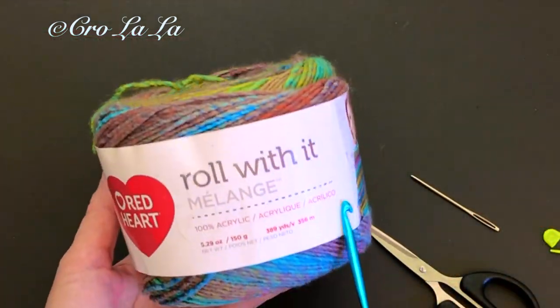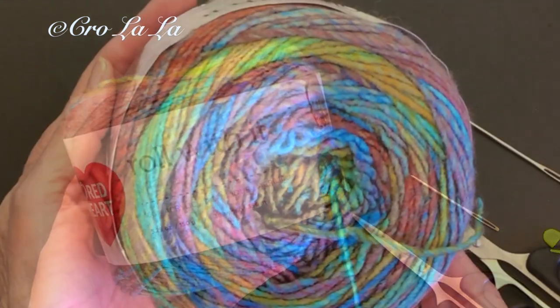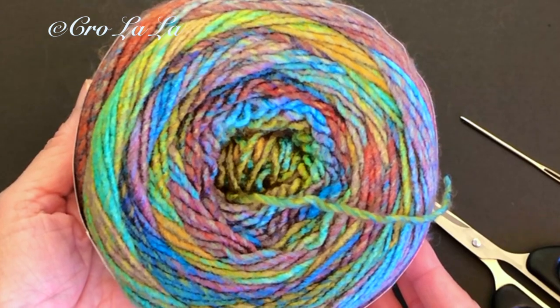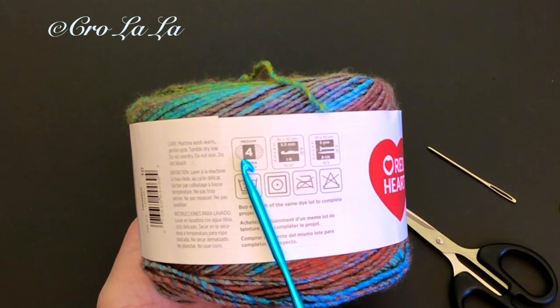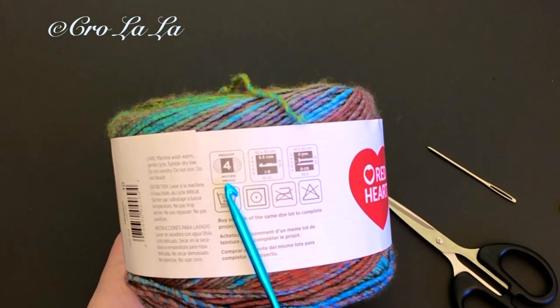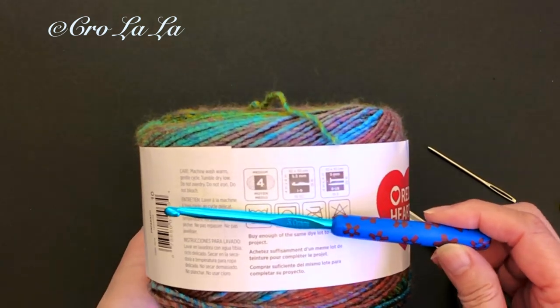I'm using a Red Heart brand, Roll With It, Melange yarn. This is their Showtime colorway — it really makes the shells pop. This is a size 4 medium weight yarn. A size 8 or 5 millimeter hook is recommended.